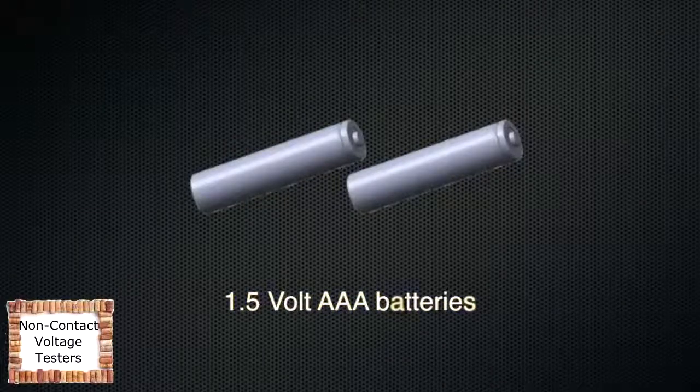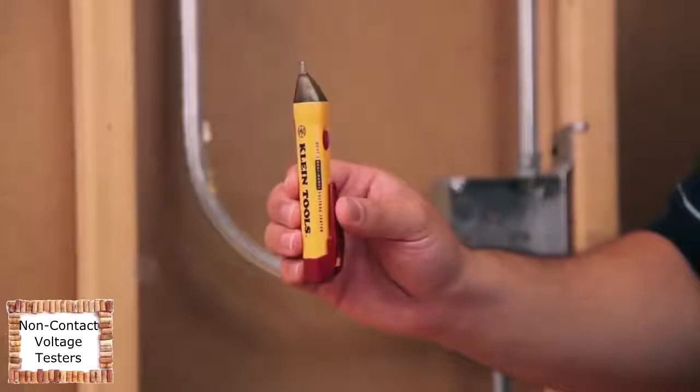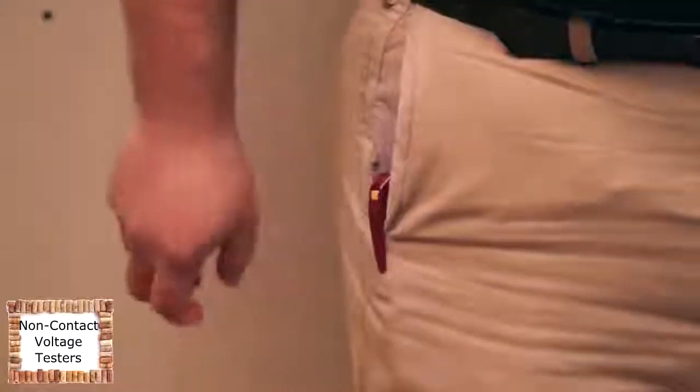The NCBT2 uses standard 1.5-volt AAA batteries and is equipped with an auto-power-off feature to conserve battery life. The handy belt clip lets you keep the tester close at hand.